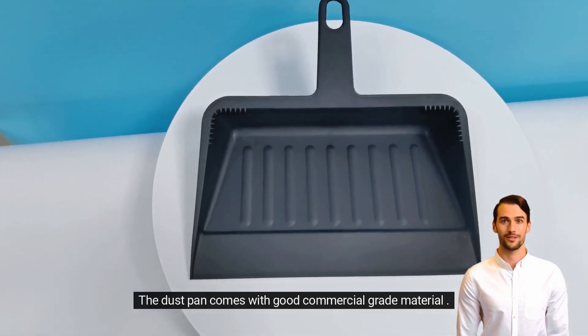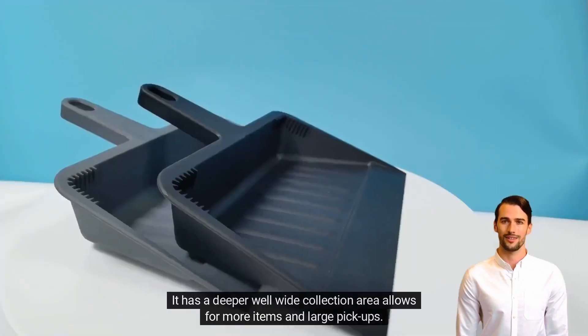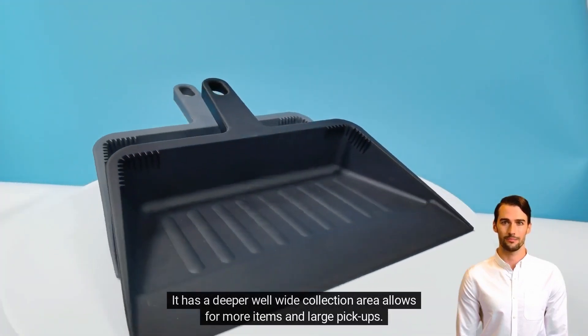The dustpan comes with good commercial grade material. It has a deeper well wide collection area, which allows for more items and large pickups.